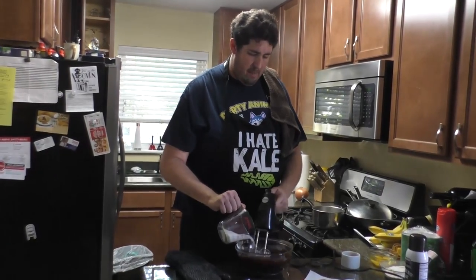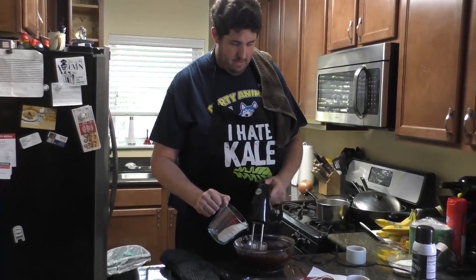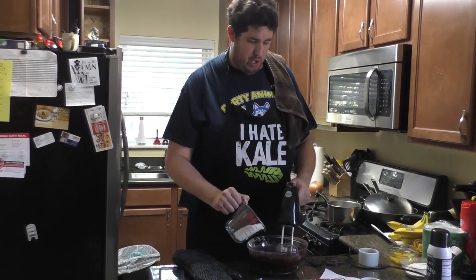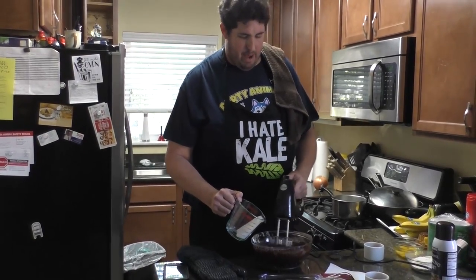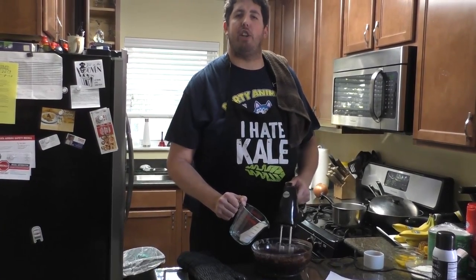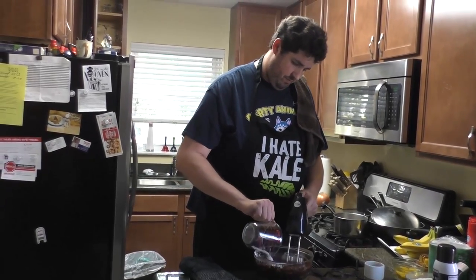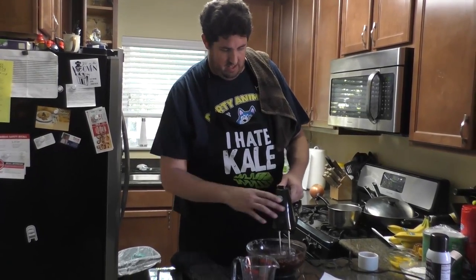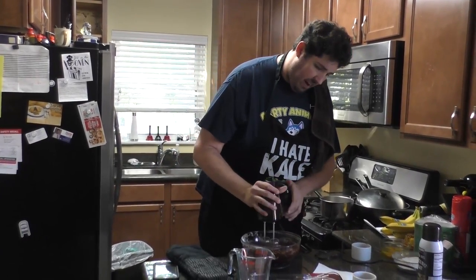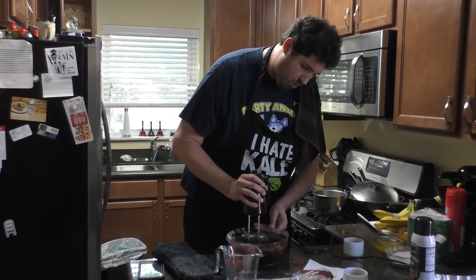This came out a little grainier than I wanted it to, but we're doing it for a camera and I'm a gentleman trying his best. I've decided to just add in the rest of the sugar.